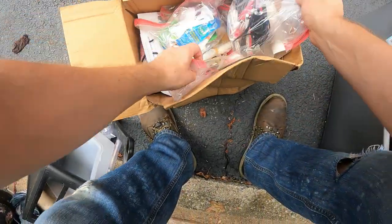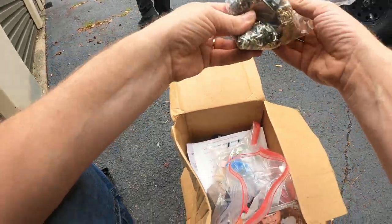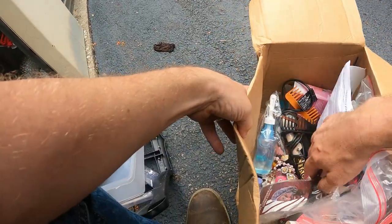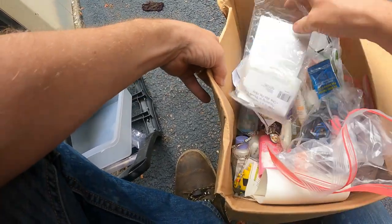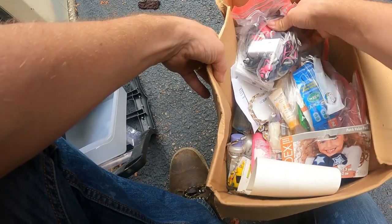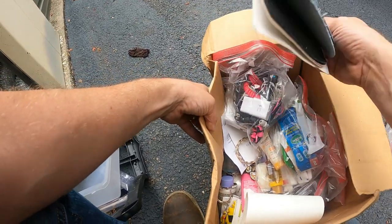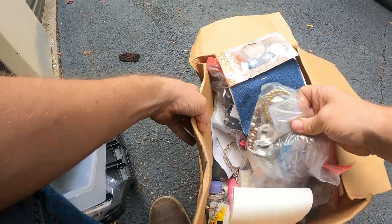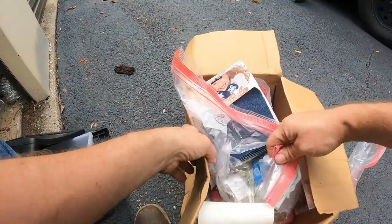This box here — we got jewelry in here I think. Yep, some jewelry. There are curling irons here but there is costume jewelry all down in there. Several pieces of jewelry and bags of jewelry down in here.